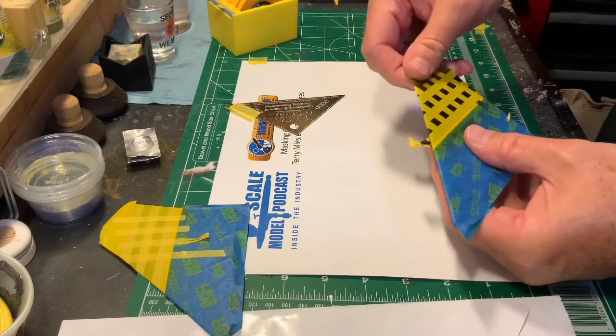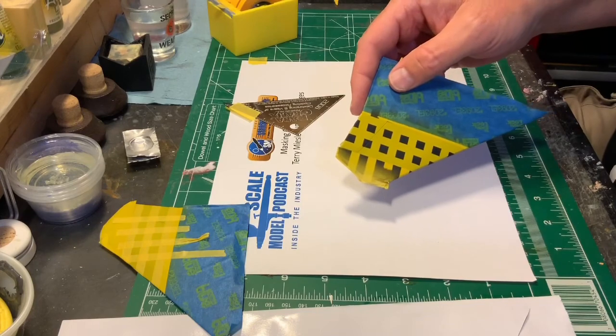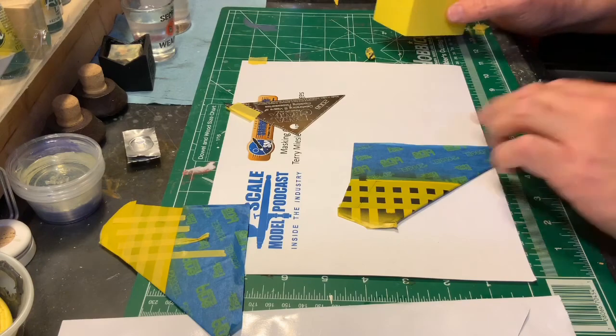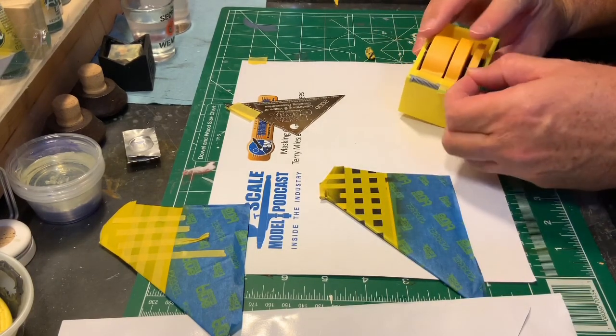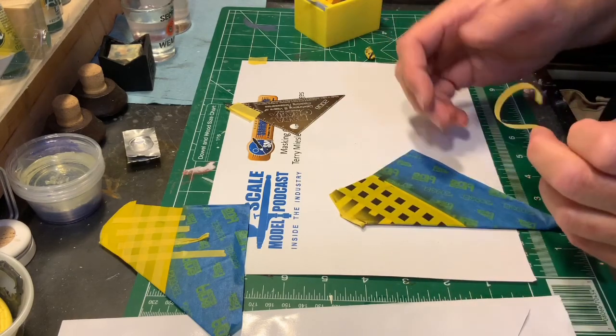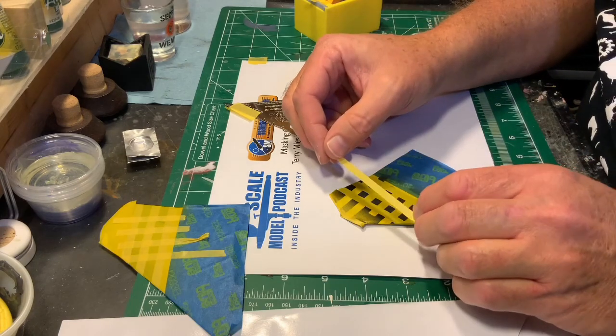Okay, so that's that. Now we want to paint the areas that don't have color in them already, so what we're going to do is simply mask those squares off in both directions.